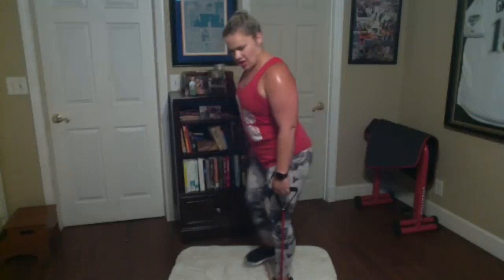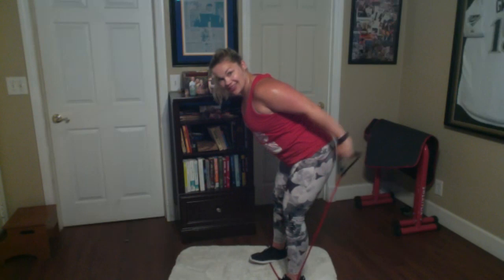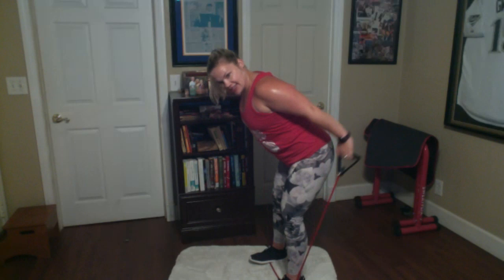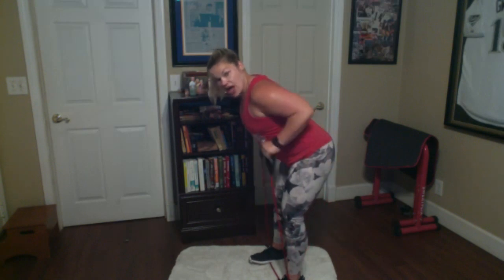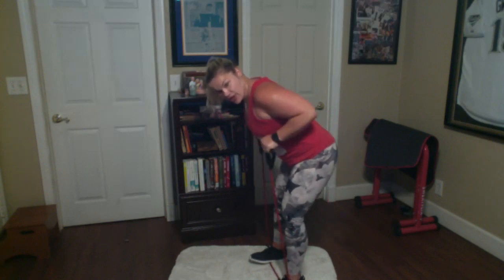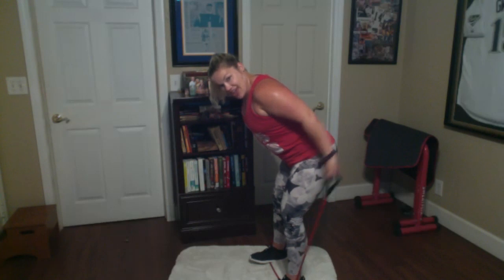Triceps now — shake those arms out. We've got to go front to back, elbows tight. Hinge at the hips. Let's go — out, in, nice controlled movement. You can look at yourself on your screen — you probably don't have a mirror in front of you, let me be your mirror. Match me — we're in this together, I'm right next to you. 10 seconds — let's hold it, straighten arms, let it burn for me. Don't give up on yourself. Three, two, one.